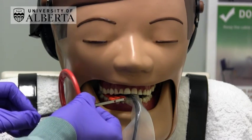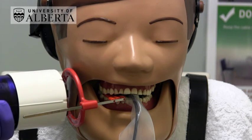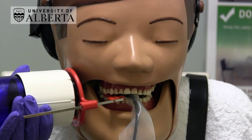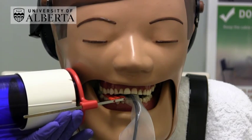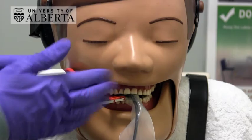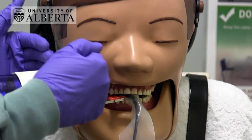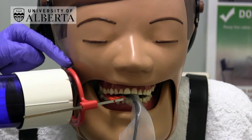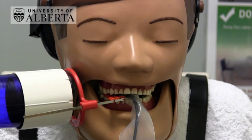Then position the aiming ring close to the cheek and align the tube head. Careful alignment with the collimator and the positioning ring is essential. Always check from the front, the side, and the back that the collimator is parallel with the ring and the notches on the ring align with the notches on the collimator. This is very important to avoid cone cutting.